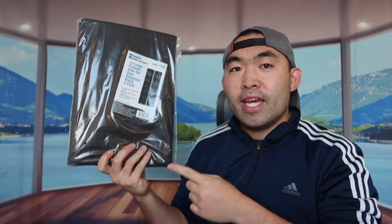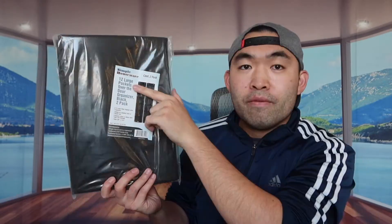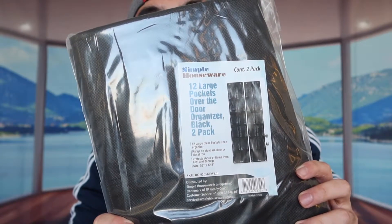Welcome back to another episode of 'Is It Worth It?' Today we're looking at this cool Mizuara over-the-door pocket organizer. The one we got is from the brand Simple Houseware and it comes in a two-pack. Each one has 12 slots in it, so let me open it up and show you guys what the inside looks like.